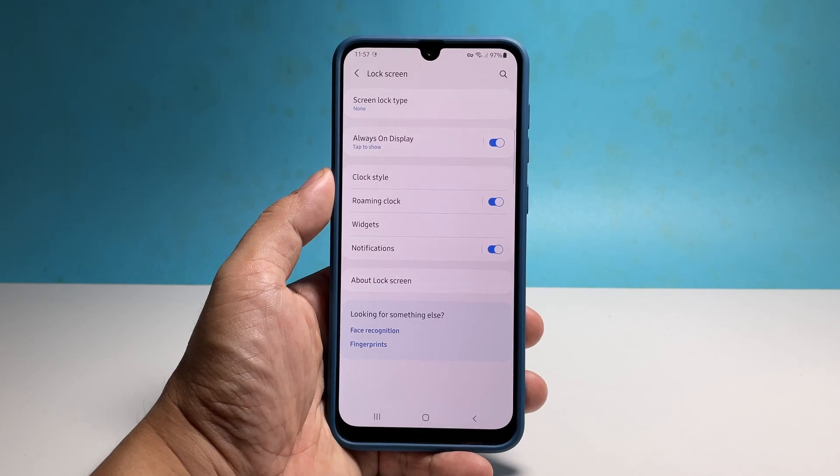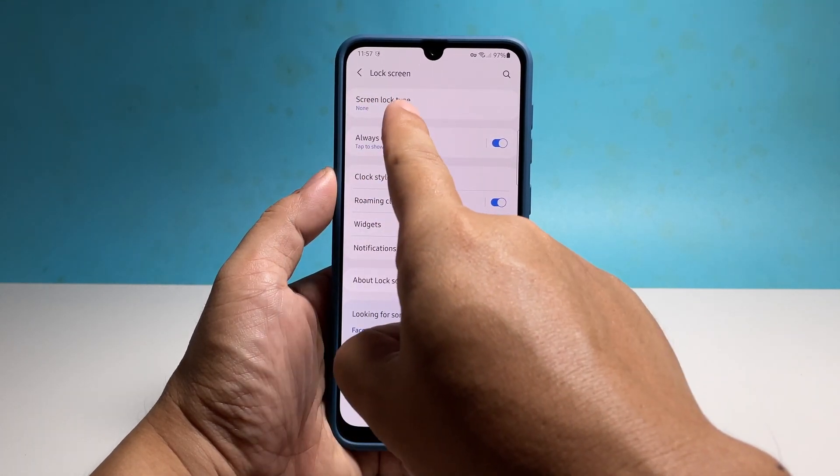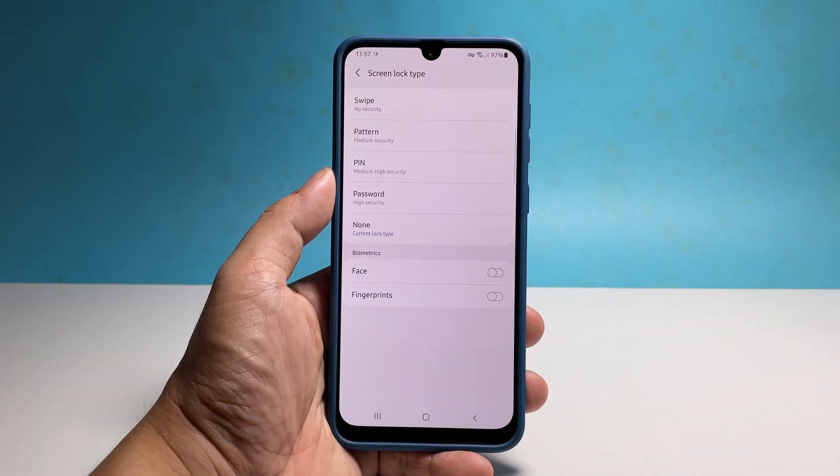Tap Screen Lock Type and you'll see all the security features you can use on your phone. Tap PIN to proceed.